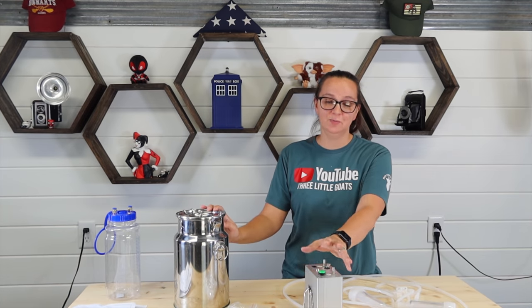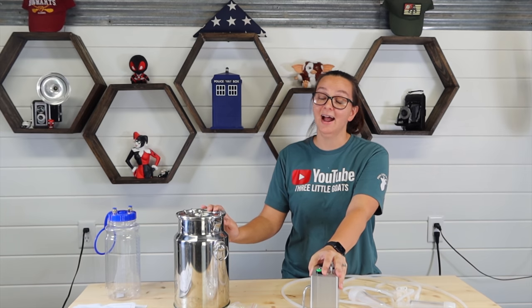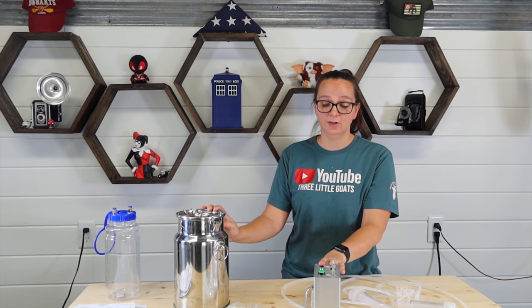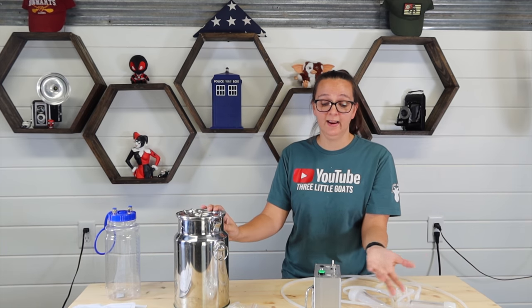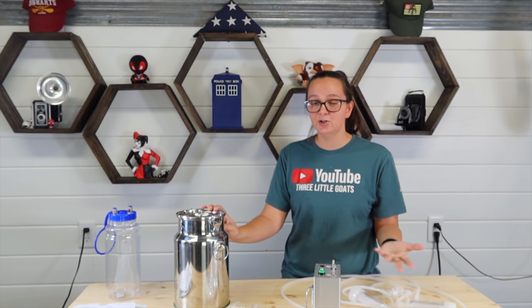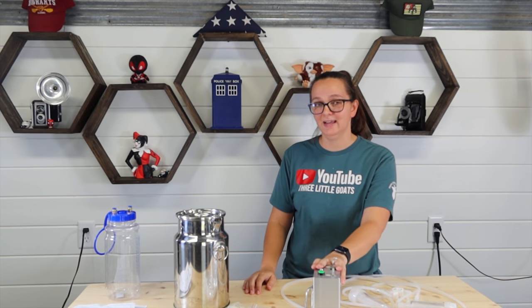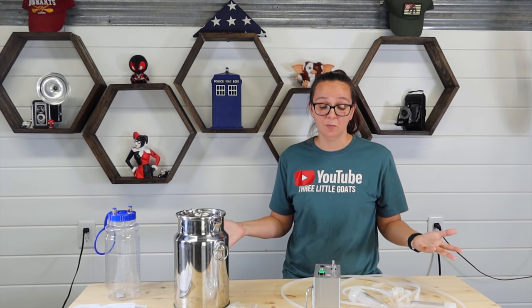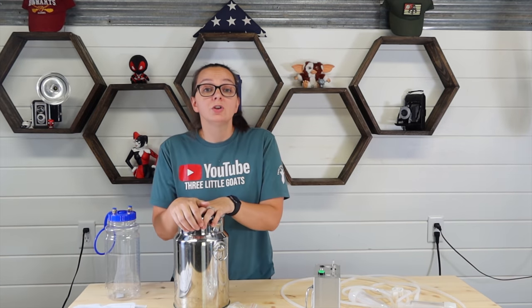I've forgotten to put the battery pump on the charger a few times, so I've been able to get a few milkings out of one charge, which is great. When I have more goats in milk, I could probably milk them all at once. I do plan on getting a second whole milking system once all the goats are milking, so we can do more than one at a time.